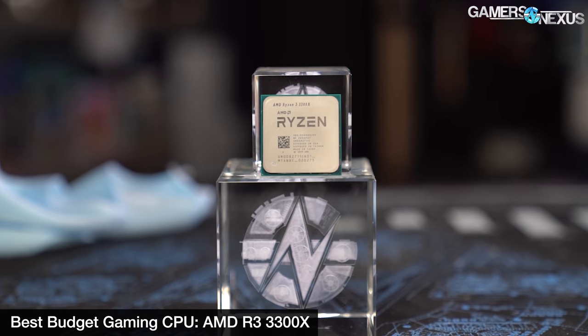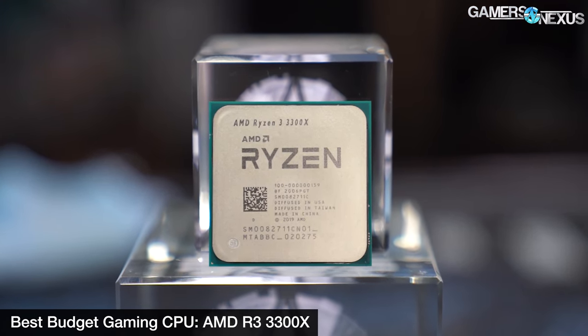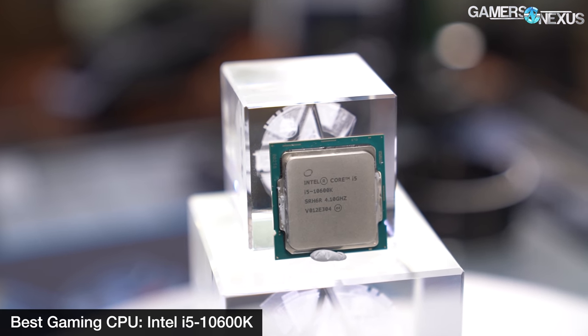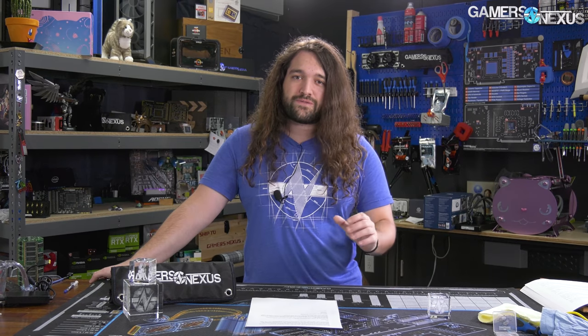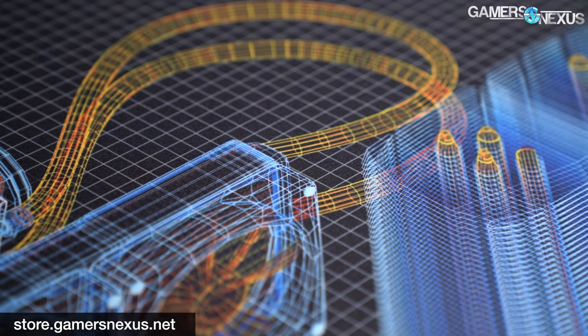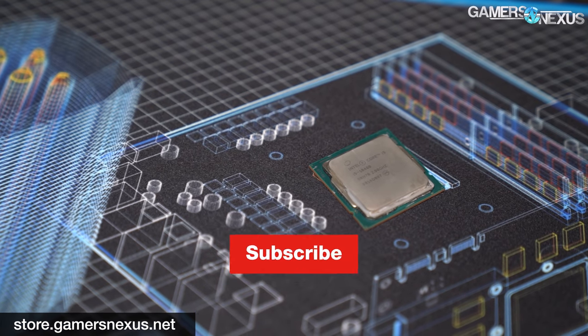That brings us to the end. Hopefully that helps out with getting a handle on the CPU situation right now. There's a ton of stuff out there — we've released some of our highest quality content in a long time with back-to-back in-depth reviews of each of the new CPUs. We have follow-up coverage, overclocking coverage, and live streams with liquid nitrogen. If it's been a little while and you're building your first system in a couple of years, each of those content pieces would be a great place to go once you've found a CPU from this list. Thanks for watching. Go to store.gamersnexus.net to backorder a mouse mat, or patreon.com/gamersnexus to help us out directly.